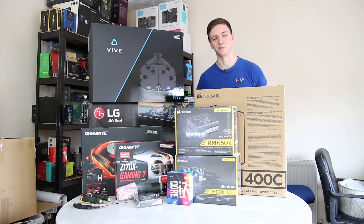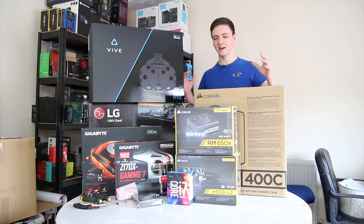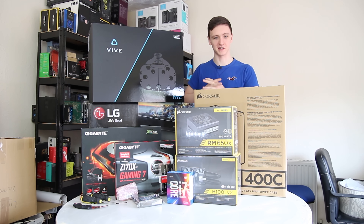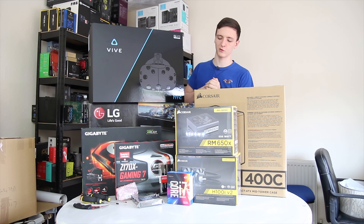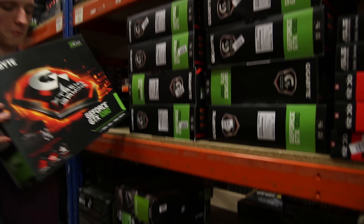I actually now have two Gigabyte GTX 1080 Extreme Gaming cards in the house for the project table, so I think it's irresponsible of me not to do a video next Saturday showing off what those two cards do in a system together. Overclockers UK let me pick up all the parts from the warehouse — this isn't something they normally do — and I'm possibly the only non-staff member to have ever picked a system from their warehouse.